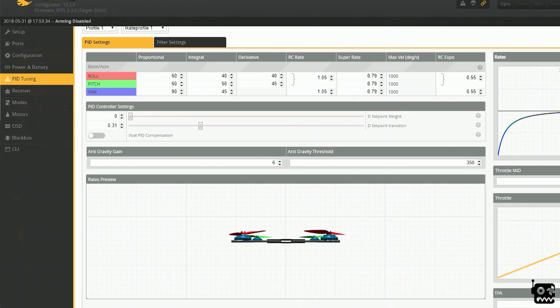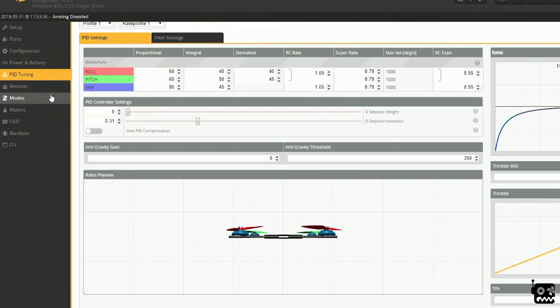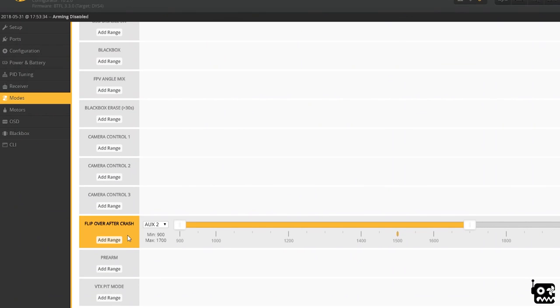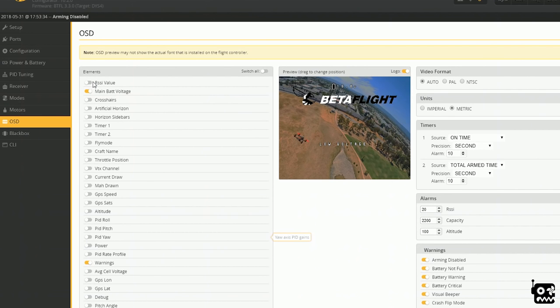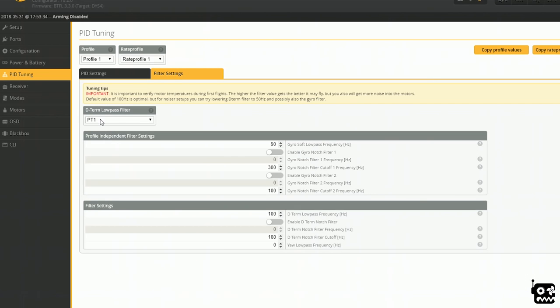Anti-gravity gain I set to 6 - that keeps your nose from dipping on punchouts, though I might need to bump it up on 5S. I don't really mess with TPA. For modes, all I set is arm and turtle mode. For OSD, I turn every single thing off except main battery voltage, and I keep the low-voltage warnings so it flashes 'low voltage, land now' since I tend to ignore my battery. Very importantly: after PIDs, go to filters, switch from BiQuad to PT1, turn off all notch filters, and save.